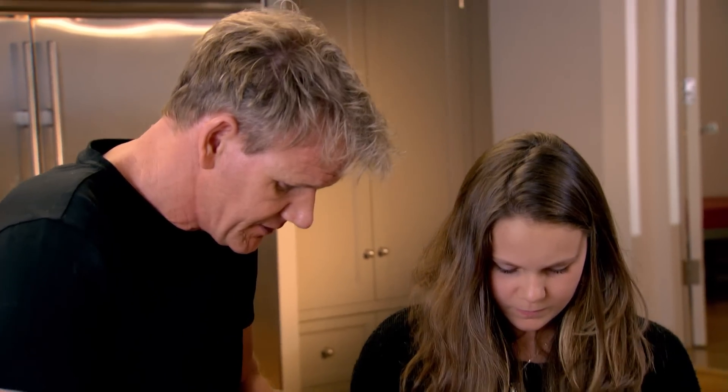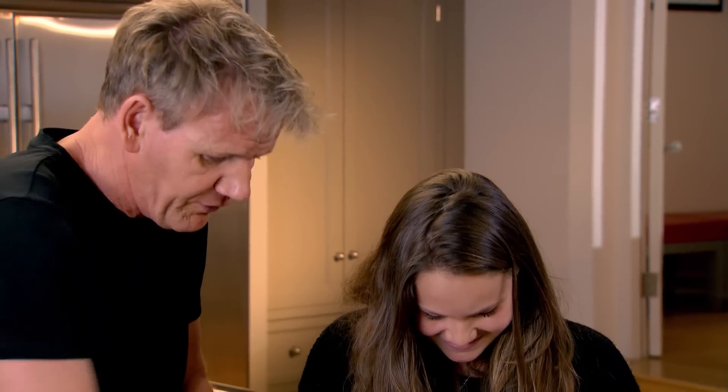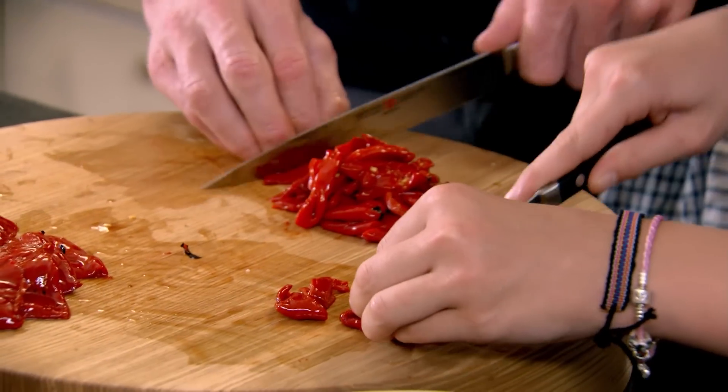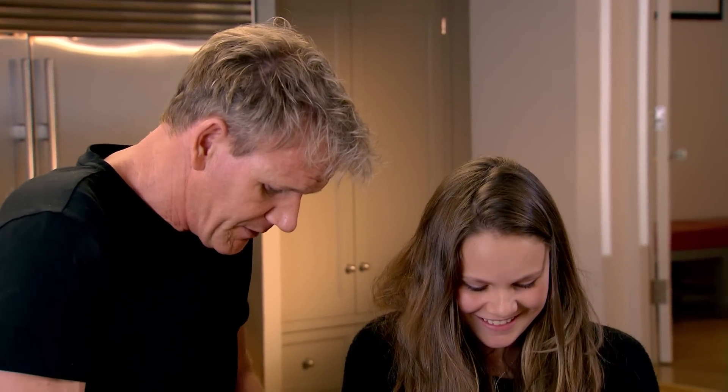Watch your fingers, please. Tuck them in — three-finger rule. Come on, Holly, you know the three-finger rule. I've been telling you that since six months old. Good girl. You're fast, aren't you? In fact, you're faster than Jack — don't tell him, it'll get him upset.